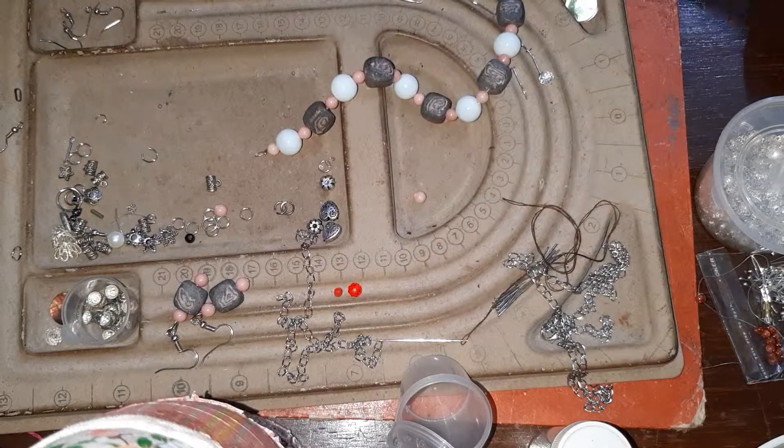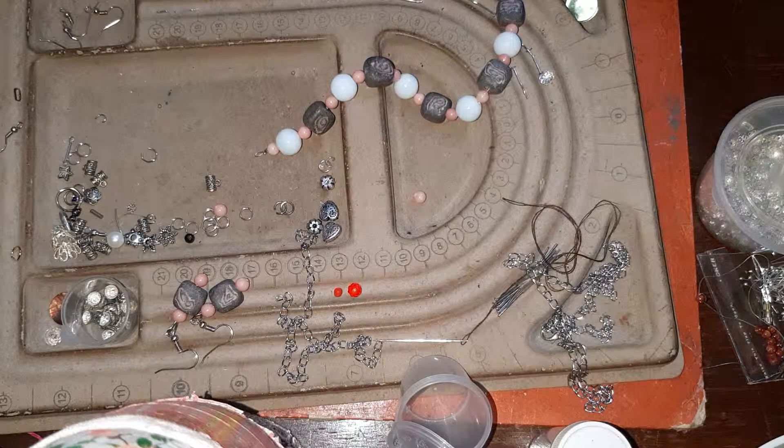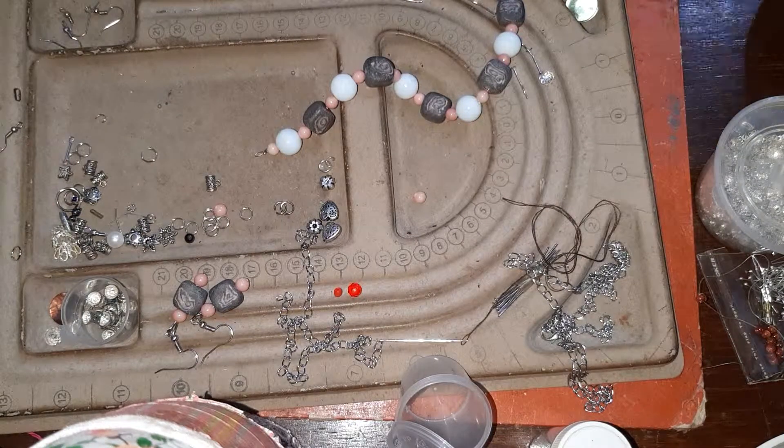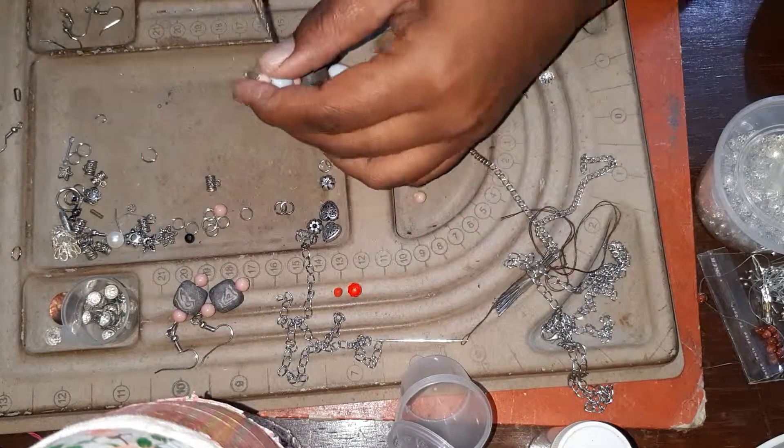I don't want to use this one. I feel like there's another chain I have that I really like — it's small, it's hard, it's heavy, it can hold heavy pieces. This one is great. This one is a good one.